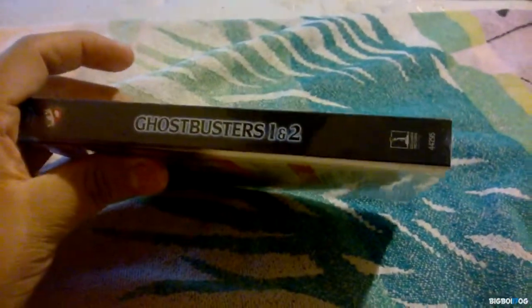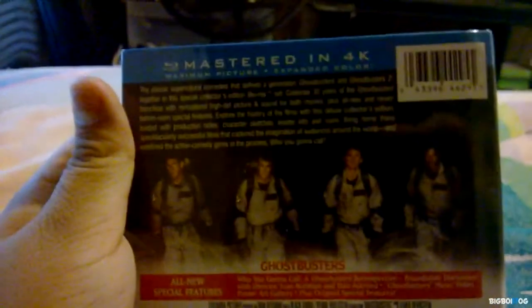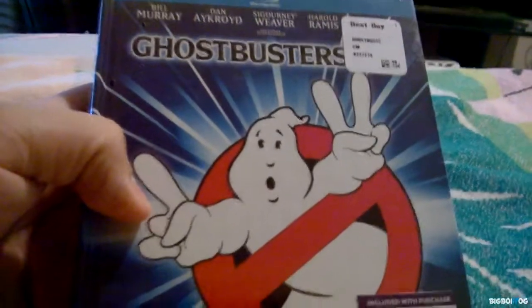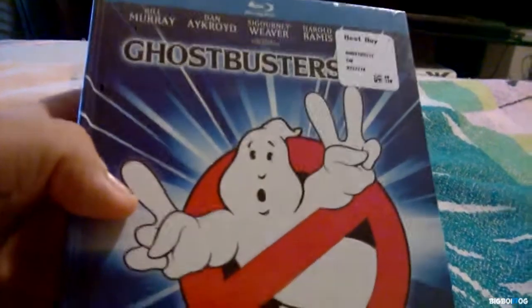So let's get to it. It's pretty thick, which is really cool, and I really like these digipacks. As you can see, they're mastered in 4K — screenshots, all new special features from both movies. I picked this up for $17.99 at Best Buy and I had a $5 off coupon, so I got it for $12.99 — a great deal for both movies.